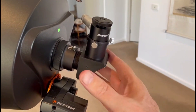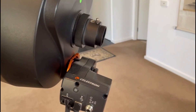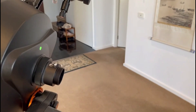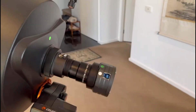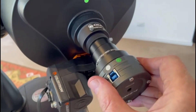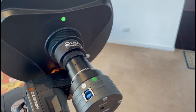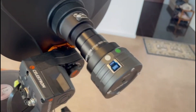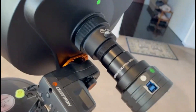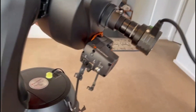The first thing that we're going to do is remove the eyepiece from our telescope and replace it with our SVBony planetary camera. You'll notice the two green dots are to align the scope with the camera, which simplifies navigating to planetary objects using SharpCap. The next thing we're going to do is connect the USB 3 cable to the camera, and the other end we will connect to the notebook computer.